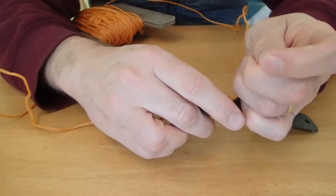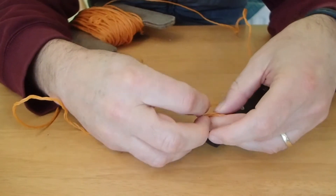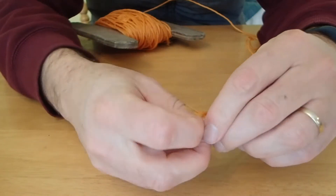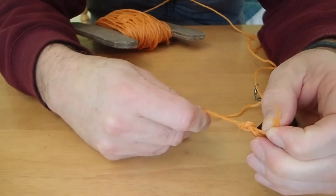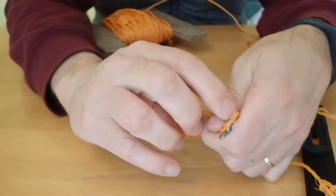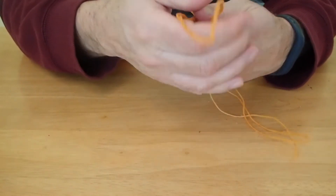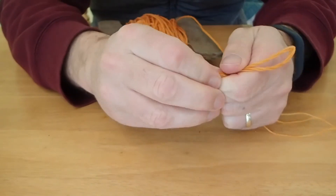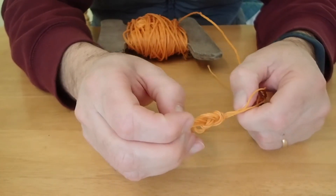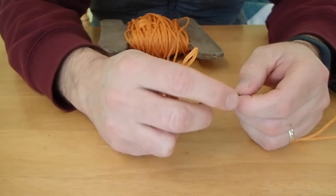I start with a hand line and a straight camera bracket. I tie a bowline on one end, put on a swiveling clip, then tie another bowline. A figure of eight knot holds the swivel in place, followed by another figure of eight. Then I clip on the bracket.